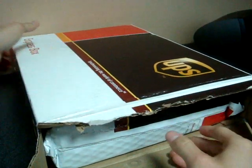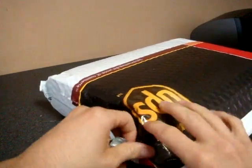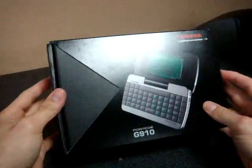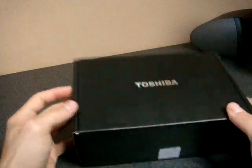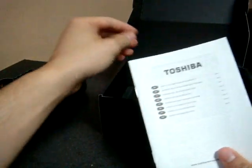We got the box open here. Looks like another package inside. Oh wow, it's going to be a nice box. Nice packaging for a Toshiba device. Here's the device — we'll take a look at that in a minute. Let's see what's inside the box. Looks like everything is inside of this part, and in the bottom we have some software, warranty, and a user guide — not in color.